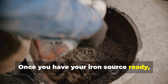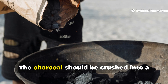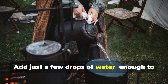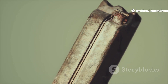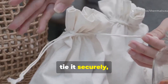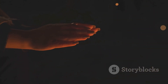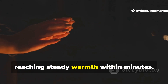Once you have your iron source ready, mix it with a small amount of salt and ground charcoal. The charcoal should be crushed into a fine powder so it blends evenly. Add just a few drops of water — enough to create slight humidity, but not enough to soak the mixture. This is crucial, because too much moisture chokes out oxygen and stops the reaction. Wrap the mixture in a cotton cloth and tie it securely, making sure the fabric can still allow air exchange. The fabric serves as the oxygen filter that controls the rate of heating. When exposed to air, the reaction will begin slowly, reaching steady warmth within minutes.